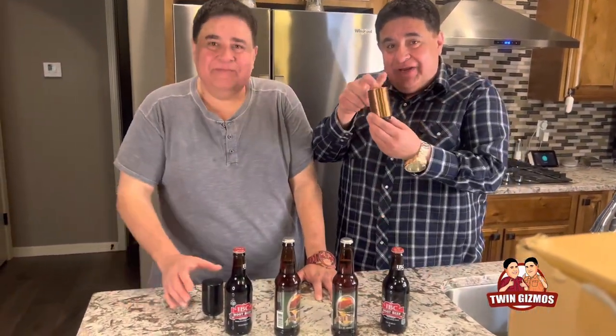Hey guys, I'm Noah and I'm Joelle and this is Twin Gizmos. We're gonna do a quick little video on these cool little gadgets.